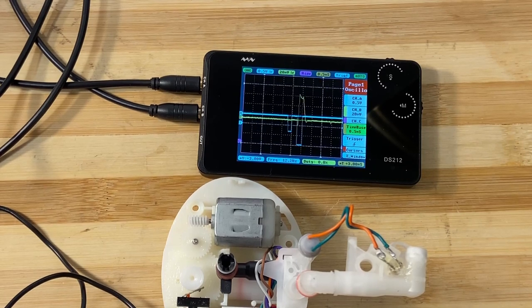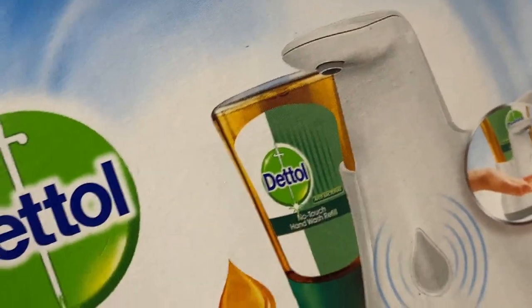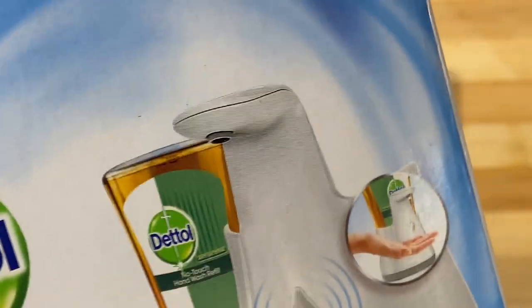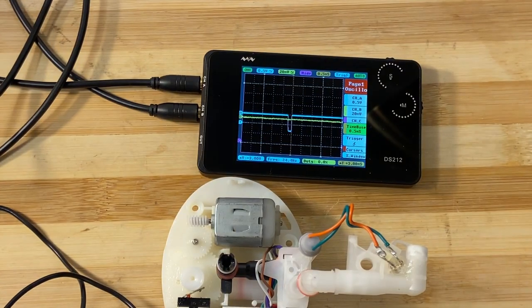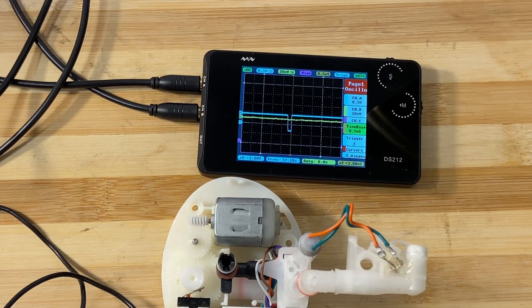What I've got here is another of these digital automatic soap dispenser devices. Somebody asked me in a comment on the previous video what the levels look like and what one actually measures, and they mentioned about half a volt.